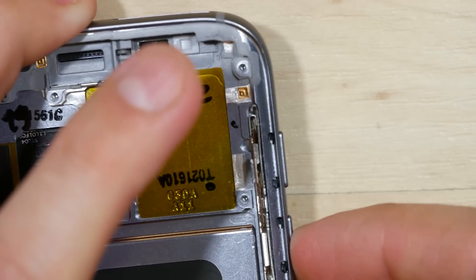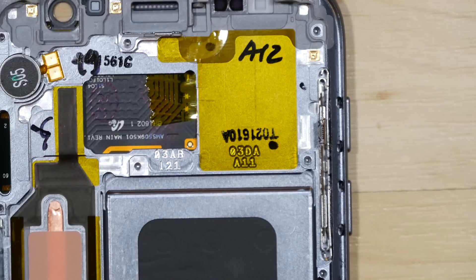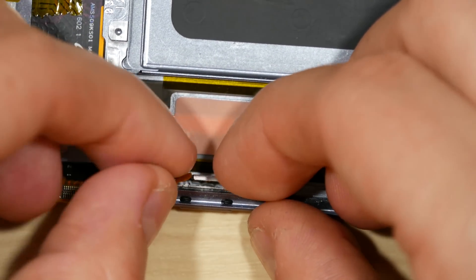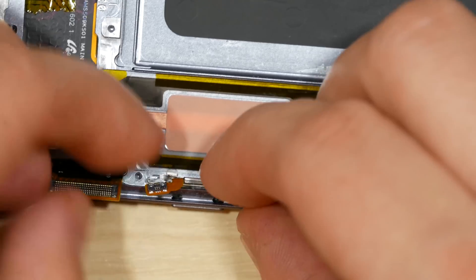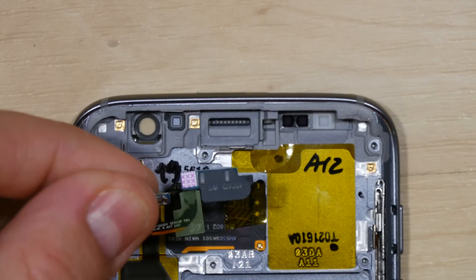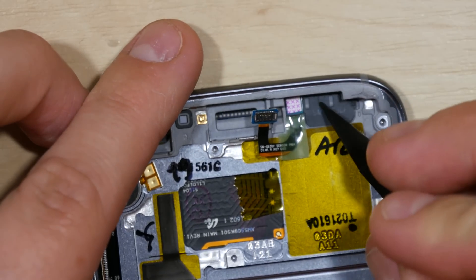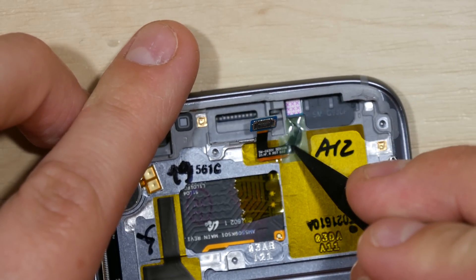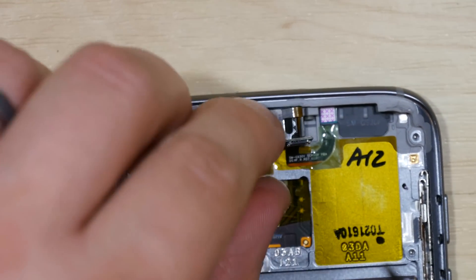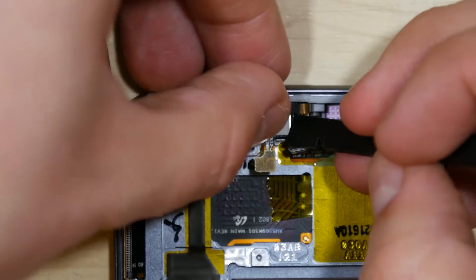Make sure the buttons function properly. We'll go ahead and do the same thing with the power button if it was removed. Go ahead and put the proximity sensor in, using your spudger to help push it into its slot and the adhesive back down. Put our earpiece speaker in, making sure the adhesive on the front side of it is nice and flat.